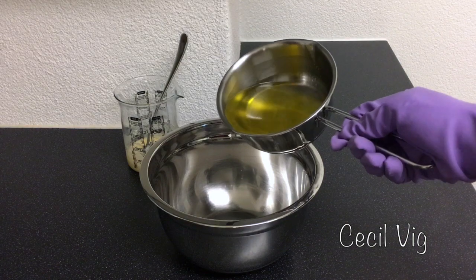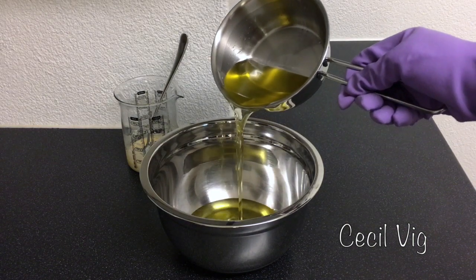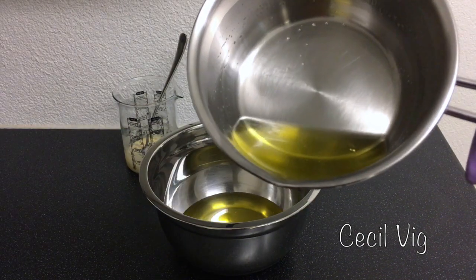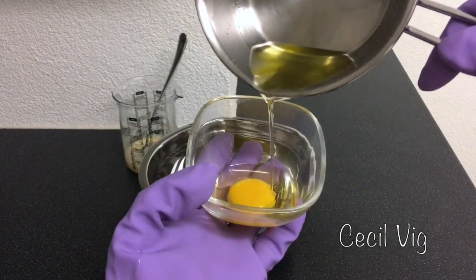You can now pour your melted oils into your mixing bowl. Always use a stainless steel bowl to mix your soap batter in, or a heavy duty plastic container. When pouring the oil into the bowl, you keep 4 tablespoons and add to the yolk of the egg.